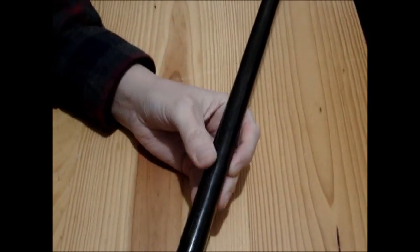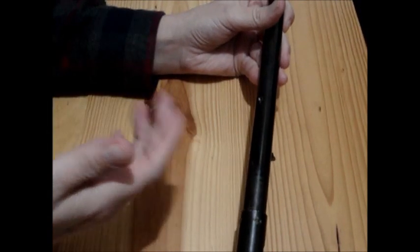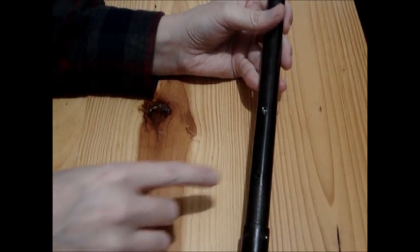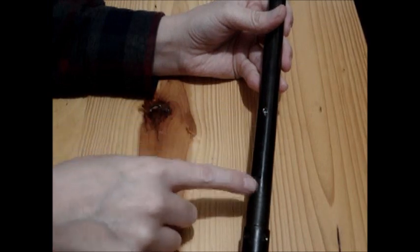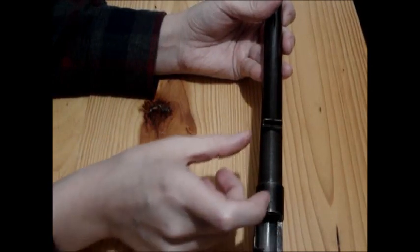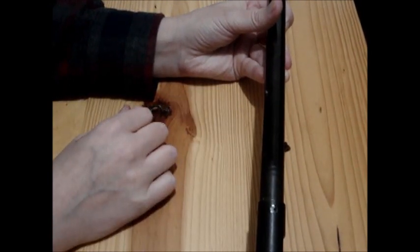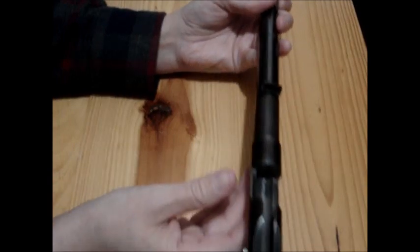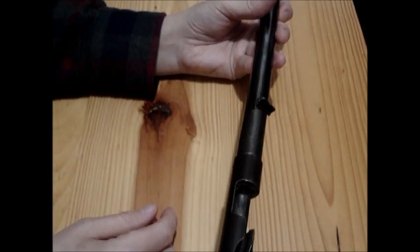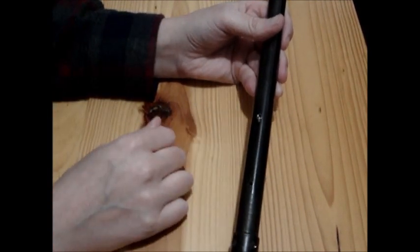It says Husqvarna Vapen Fabriques and then AB Caliber .22. So it was re-barreled, then somebody drilled a hole in it and screwed it up, so it was sold as a parts gun. You can see where the hole for the forearm was. Basically got two and a half inches of the barrel cut off to get rid of the bad spot, then put it back in, got it reamed out, and cut the new little groove for the extractor. And there's the new hole for the forearm screw.